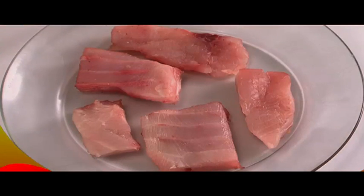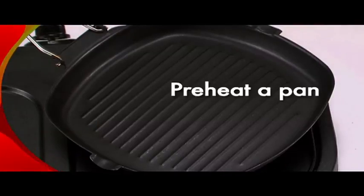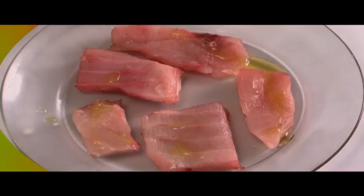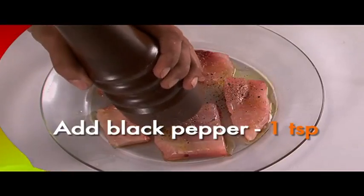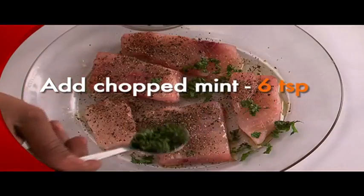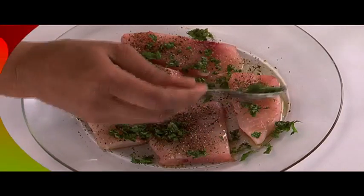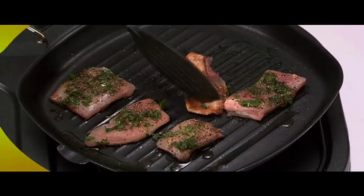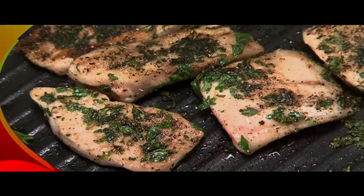And now the fish. Preheat a pan. Rub the remaining 3 teaspoons of olive oil onto the fish. Sprinkle 1 teaspoon black pepper to the fish and rub it in. Then add 6 teaspoon chopped mint. Cook the fish for 3 minutes on each side till it is nicely browned.